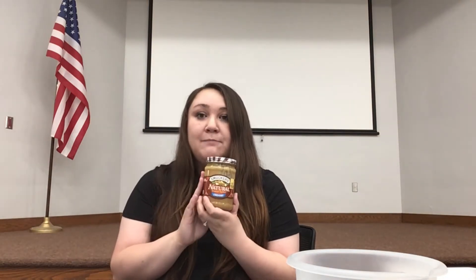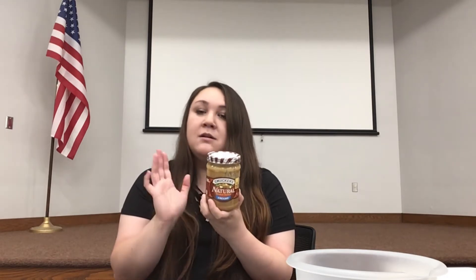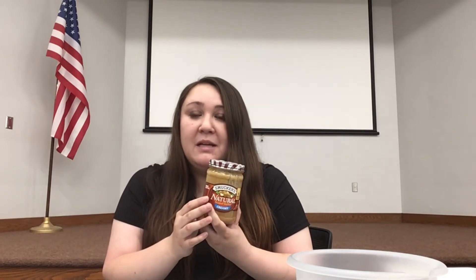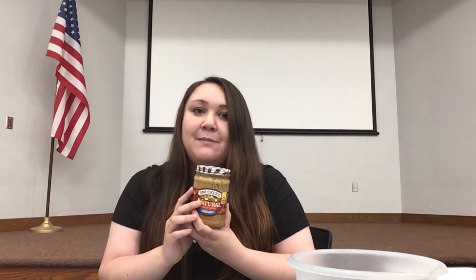Last but not least, we just need one half cup of peanut butter. The peanut butter I use is all natural — there are only two ingredients in it: peanuts and one percent less salt. I recommend using any natural peanut butter brand, but you can really use whatever peanut butter you'd like. Just make sure that it doesn't have any xylitol in it, because xylitol is very bad for your fur babies.